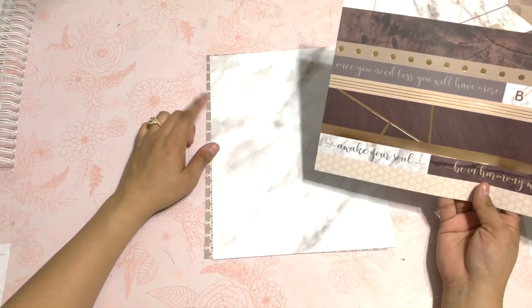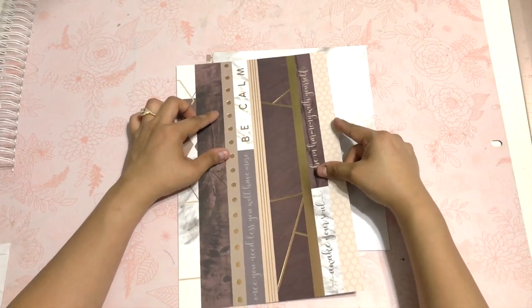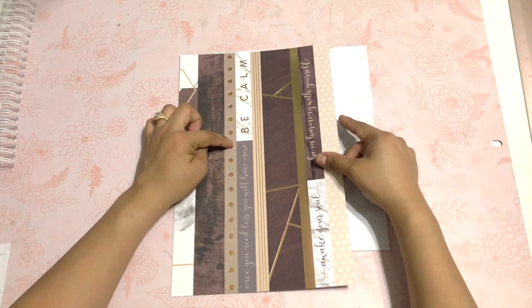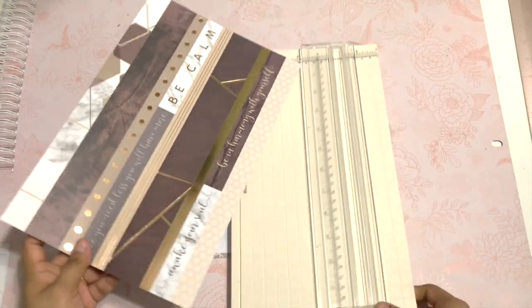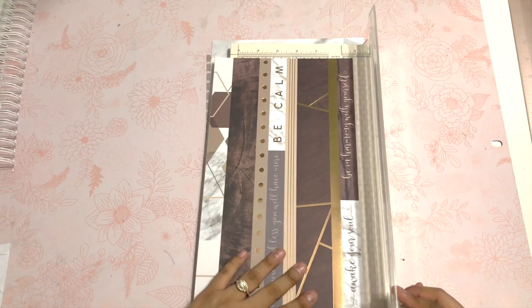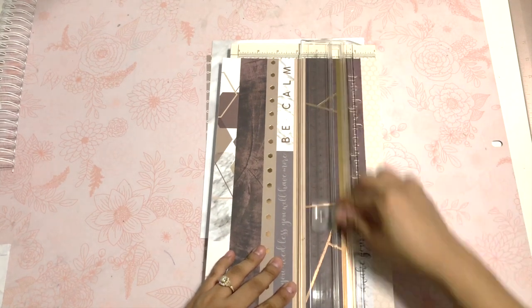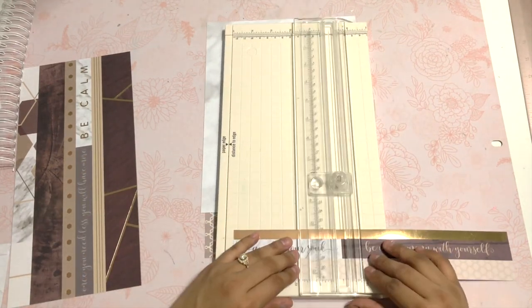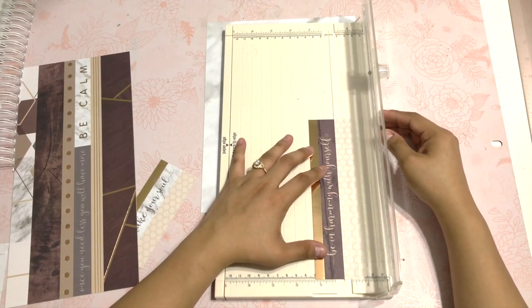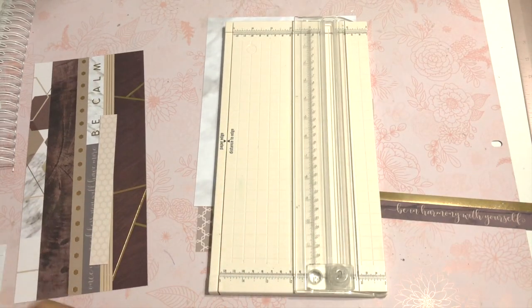So this is going to be my front and this is going to be my back. I want to decorate the front just a little bit because I'm going to laminate them. I know I want some gold and I wanted this wood side paper. I think I want the gold, so I'm going to cut this with the gold. I'll use a strip from the scraps I have over here.